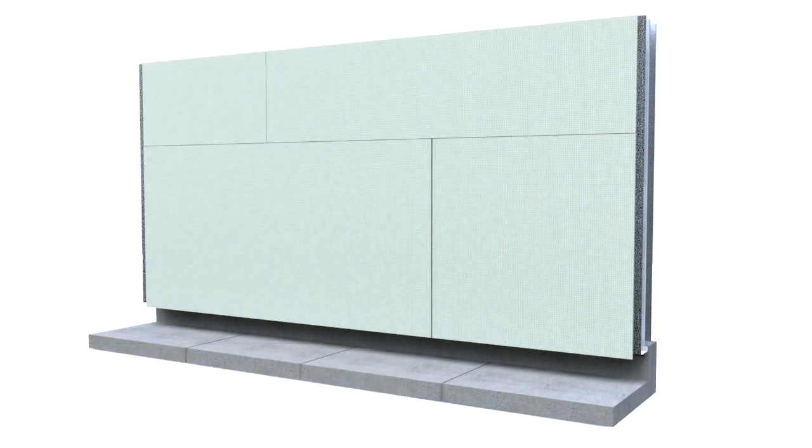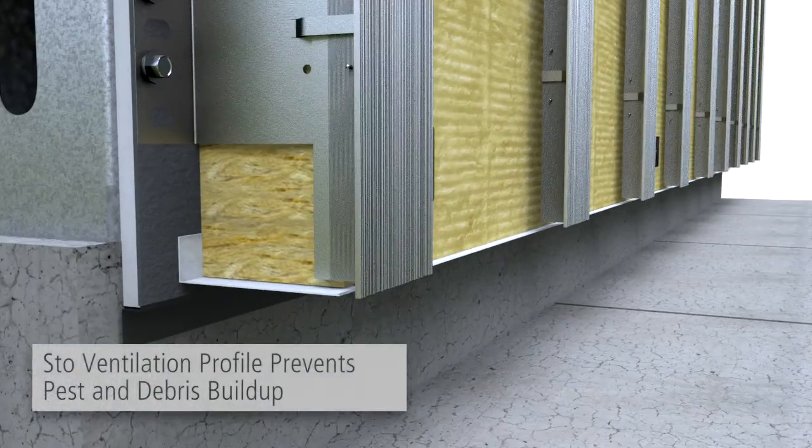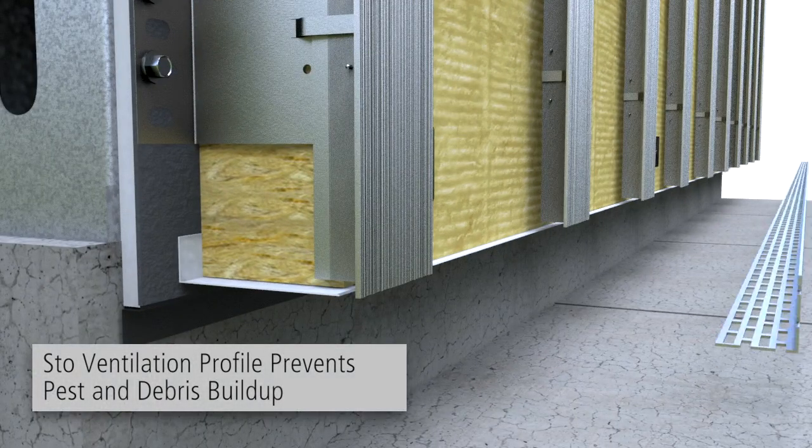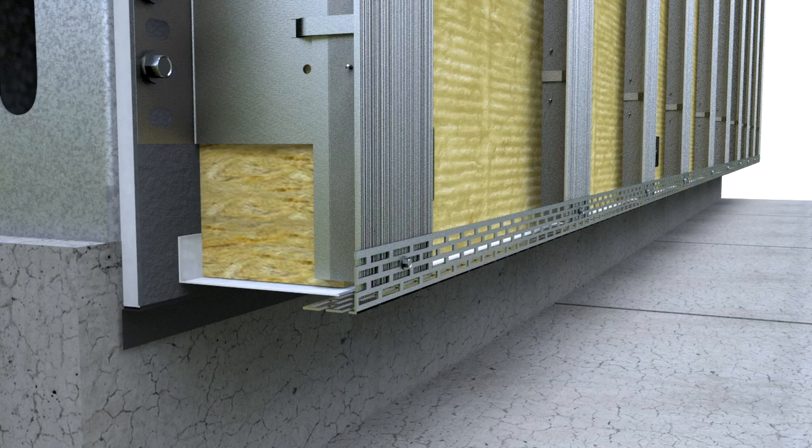Prior to installation of Stowe Ventec Carrier Board A+ at ground level, balconies, patios, ceilings and roof surfaces, a Stowe ventilation profile may be used to prevent pest and debris buildup within the ventilation cavity.